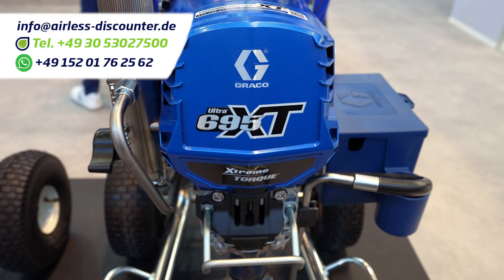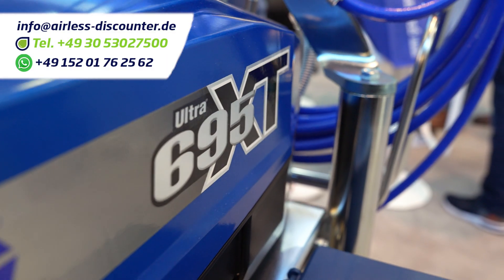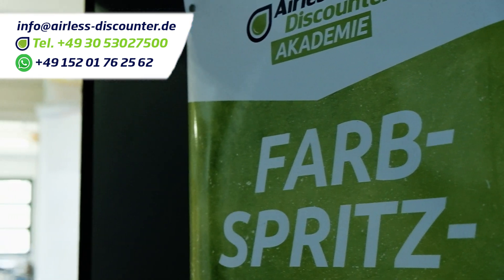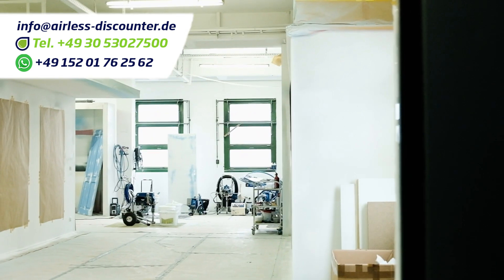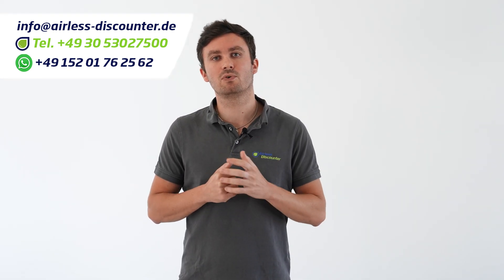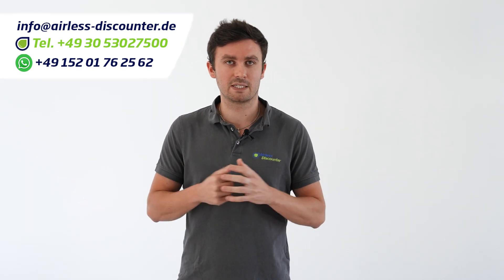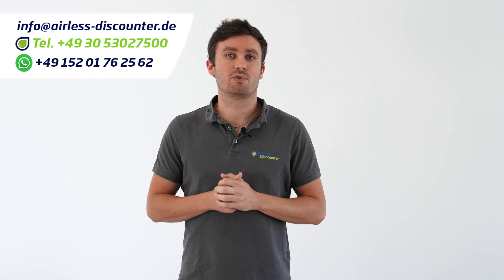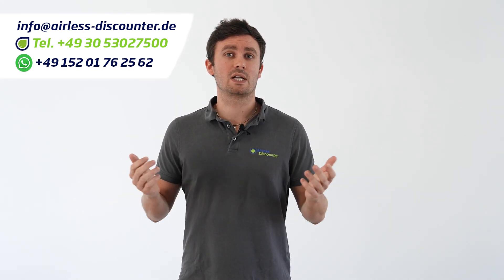When you buy a Graco Ultra 695 XT from us, you will not only receive first-class advice, but also a free one-day training so you can get the most out of your device. Our team is happy to help you via phone, email, WhatsApp, or Messenger, Monday to Friday from 9 to 5, for any questions. Visit us at our training center in Berlin if you also simply want to test the device.